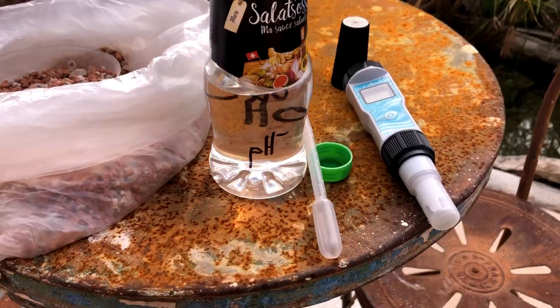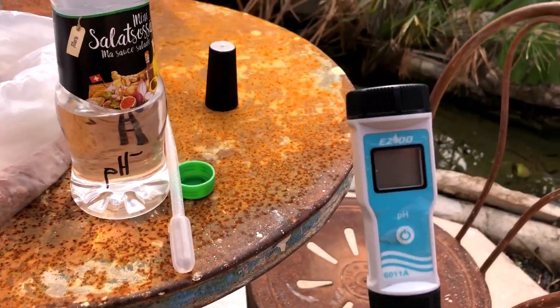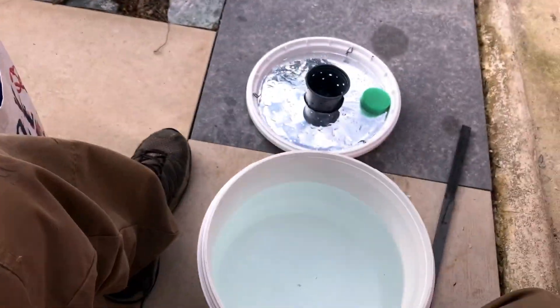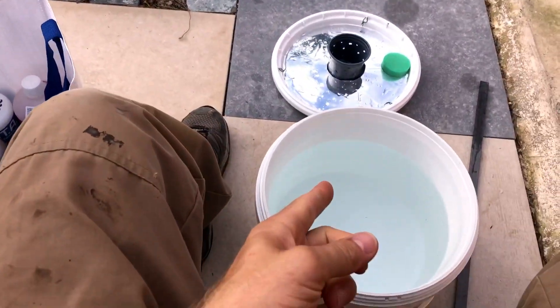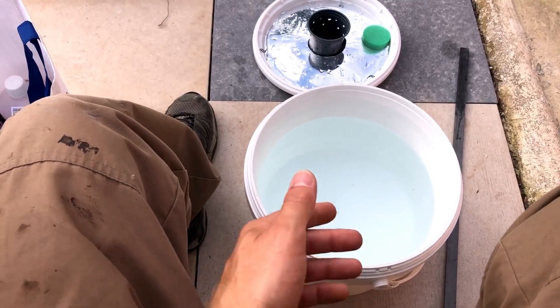This is the next step and it's the only real investment you have to make: this is a pH meter and it measures the pH of your water. That's important in hydroponics because the pH of the water determines the ability of the plant to take up nutrients out of the water.